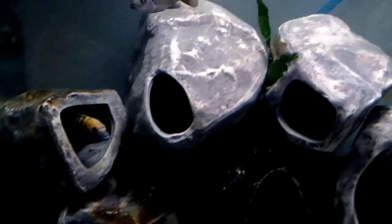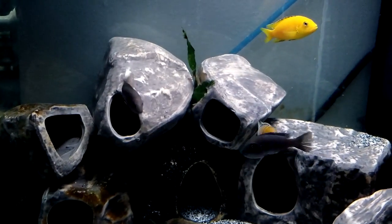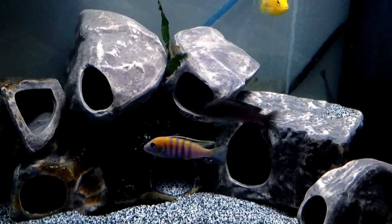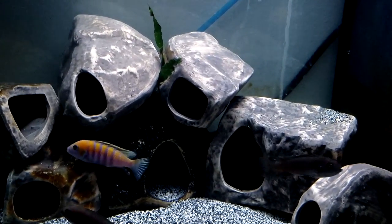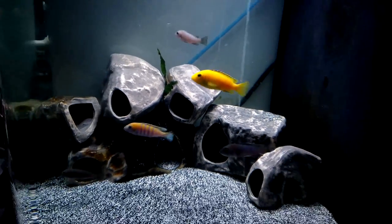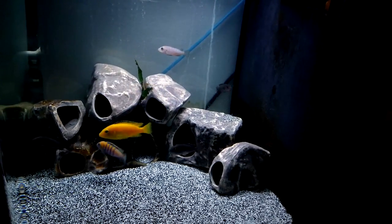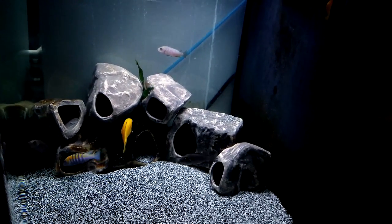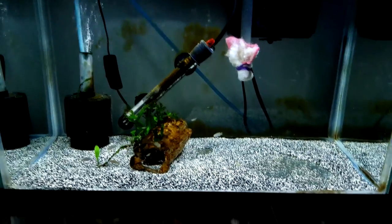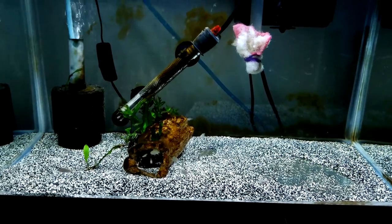They love those rocks — these are the cichlid stones from Dr. Foster and Smith. You can order them online; they come in different sizes and packages. I really do recommend them, though I have had one big fish get stuck in there before and unfortunately he didn't make it. But that could happen with anything.